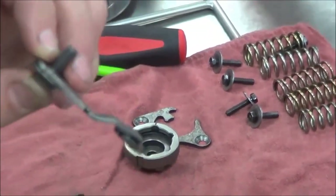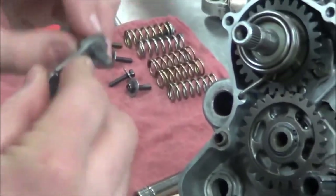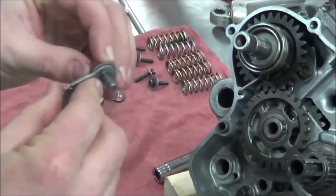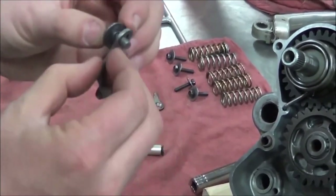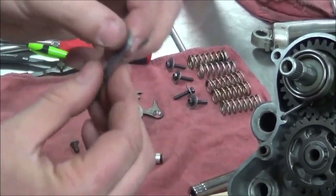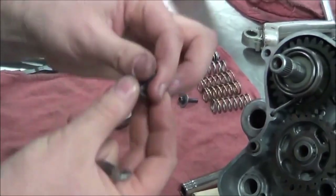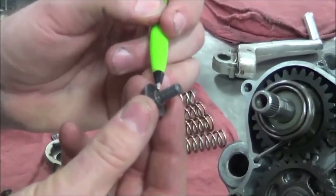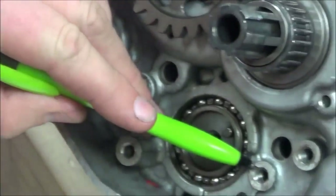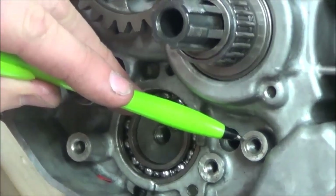When this is properly assembled, it will fully rotate because we are not torquing this against something. What we're actually torquing is the edge of this dowel pin to the engine case. This arm needs to float.